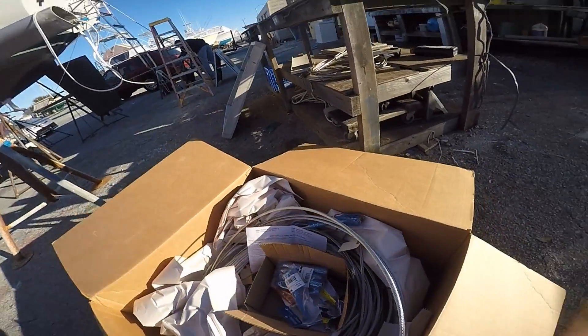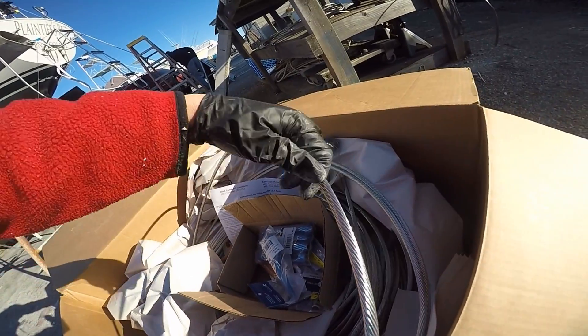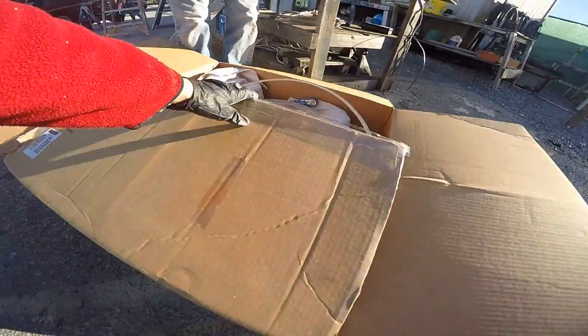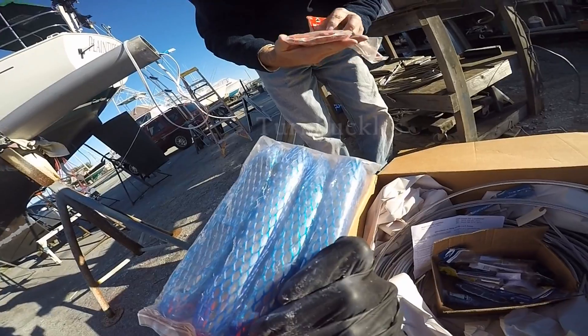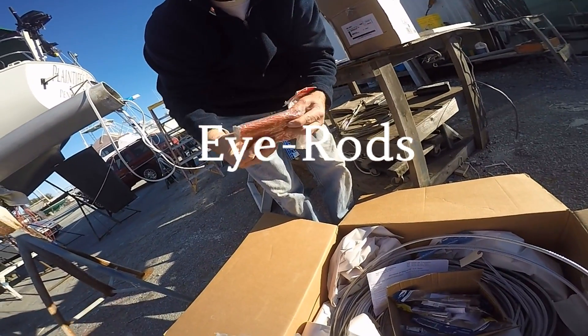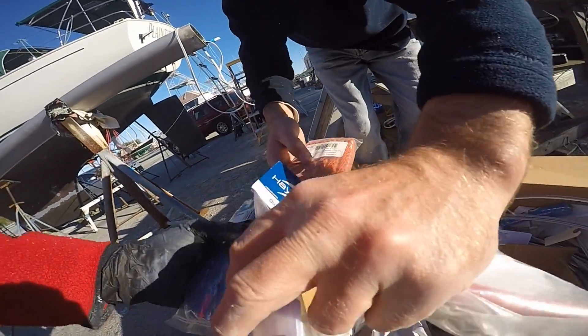Here's our wire kit — oh my gosh, it's gonna hold our mast up! We were like two kids at Christmas when our big box of rigging came, wrapped up nice. Turnbuckles — I know what those are. There's the barrels, and this is the I-Raw which goes into the bottom, and then the high mod fitting goes into the top.